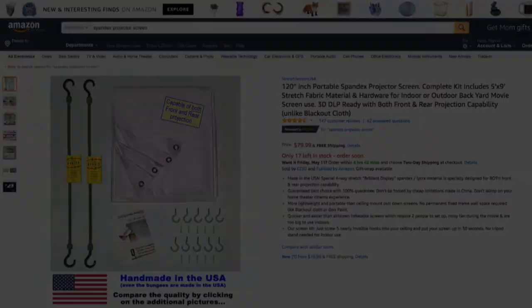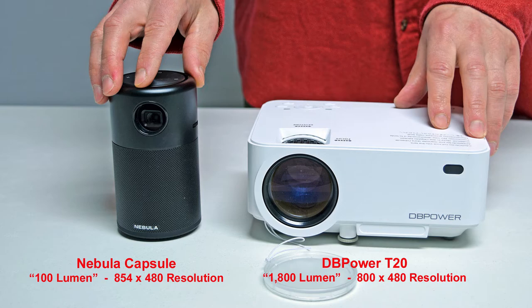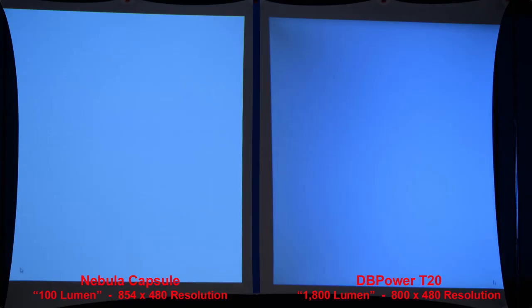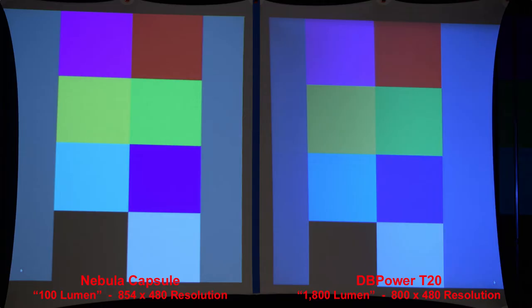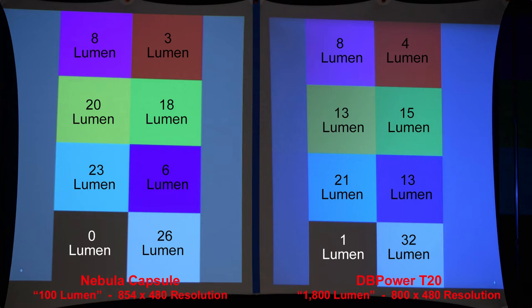Let's compare our projectors. Here you can see a size comparison between the two, and here's a white image showing the Nebula Capsule rated at 100 lumens versus the DB Power rated at 1800 lumens. As you can see, lumen ratings are not always completely accurate. Zooming in, you can get a better idea of the pixelation of each screen — the Nebula Capsule is a little bit less pixelated. You can pause the video at any time to look at these slides longer; you'll see they're fairly comparable for brightness.